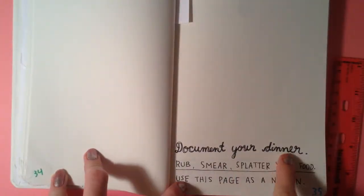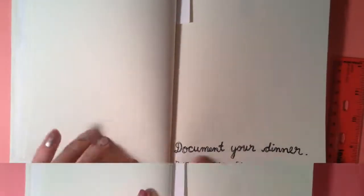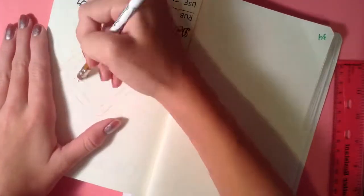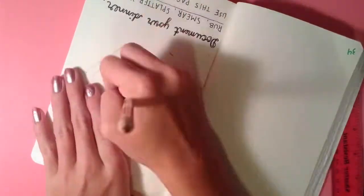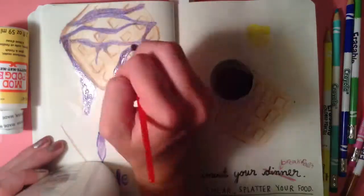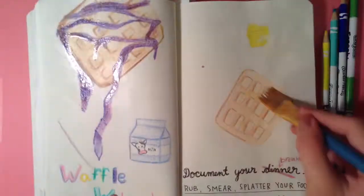The next one is 'document your dinner, rub, smear, splatter your food, use the page as a napkin.' I changed it to document your breakfast. I had waffles, because it's Waffle Wednesday, with blueberry syrup and cinnamon sugar. So I put those on the waffle drawings, along with a milk carton and some butter.